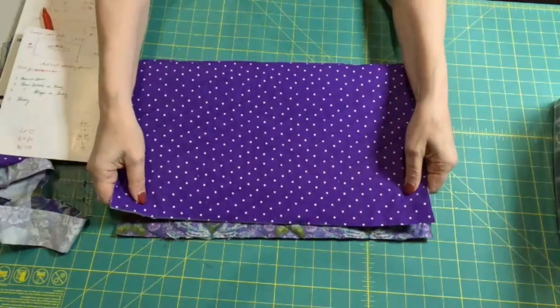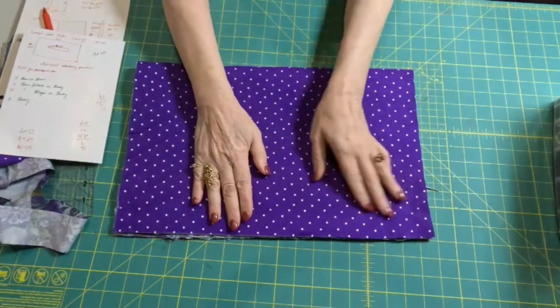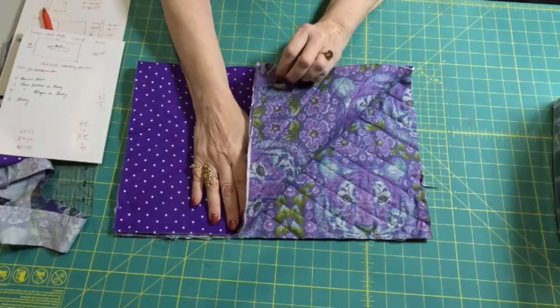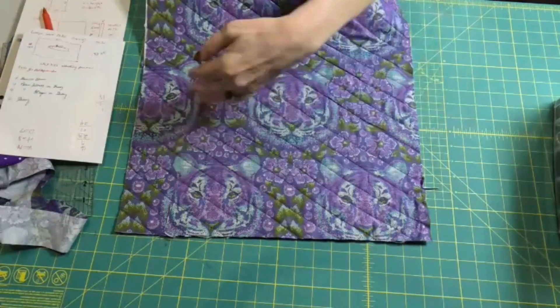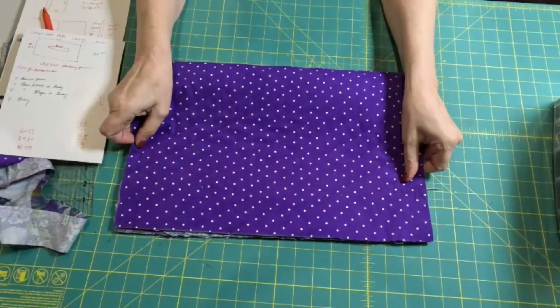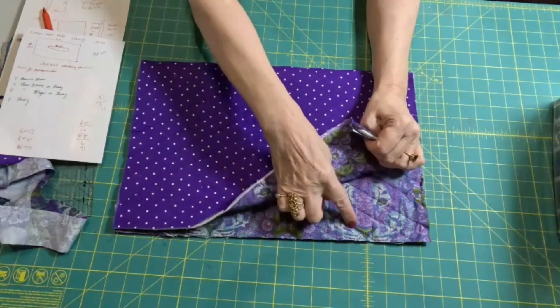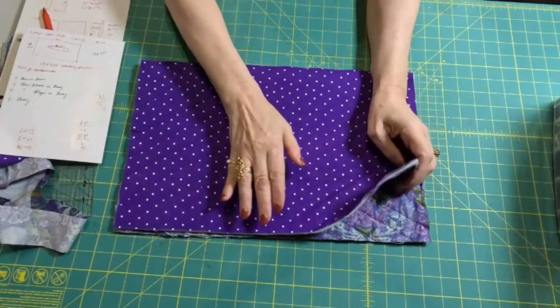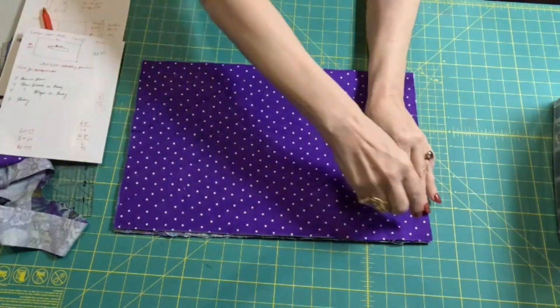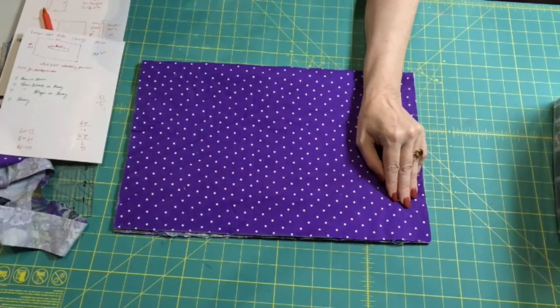So what we're going to do is, after we've quilted it — and you can quilt it any way you want, I just did a simple diagonal quilting on mine — we're going to fold it in half with right sides together. This is my front, so with right sides together. And I'm going to take a quarter inch seam down both sides.